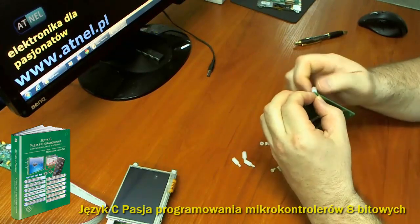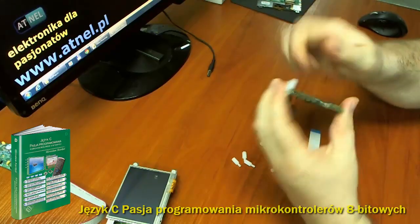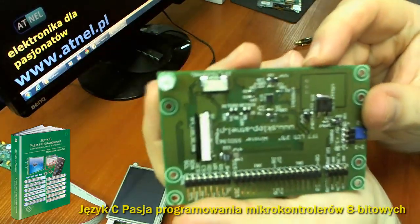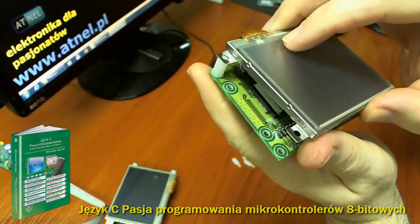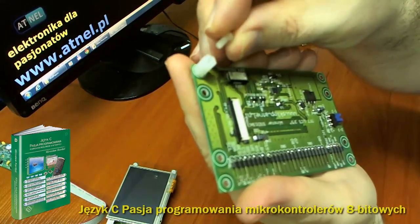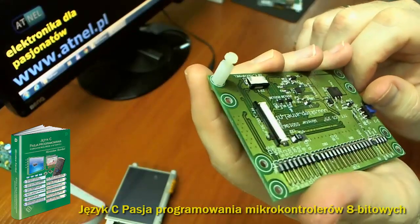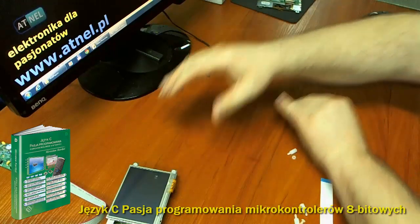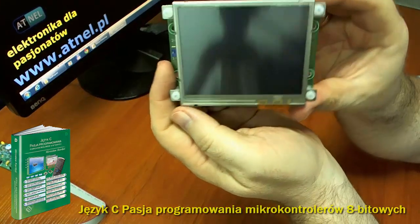Nakręcamy nakrętkę i chwila moment — już mamy przygotowane złącze pod wyświetlacz 3,5-calowy. Spasowujemy i przykręcamy małym wkrętem 3mm. Wyświetlacz zostaje osadzony i w efekcie końcowym otrzymujemy tego typu układ kanapkę.